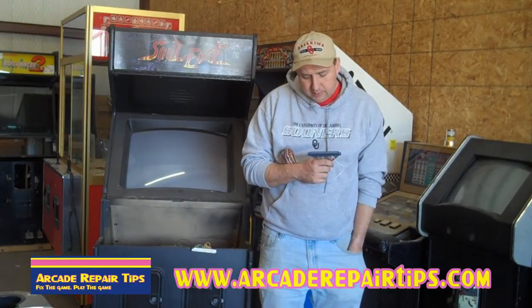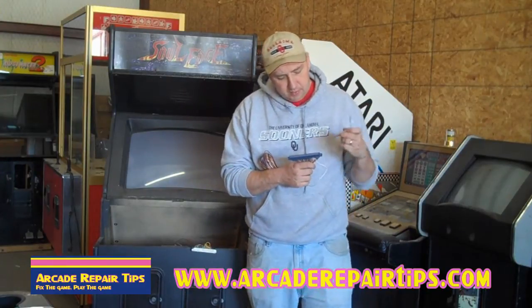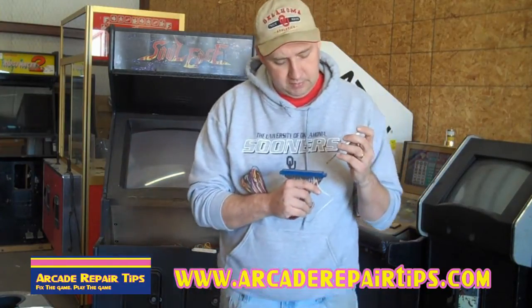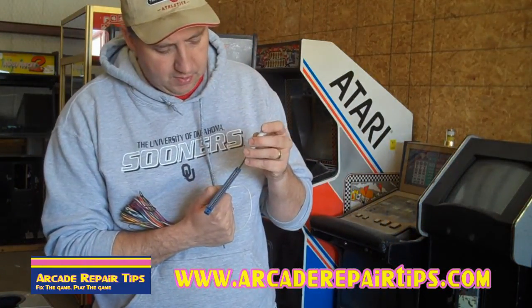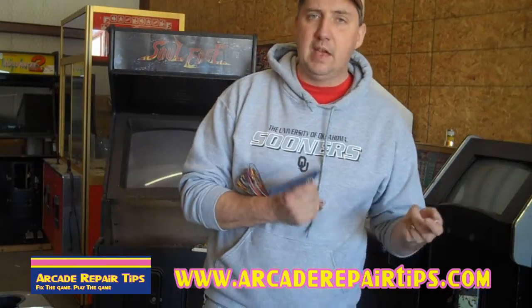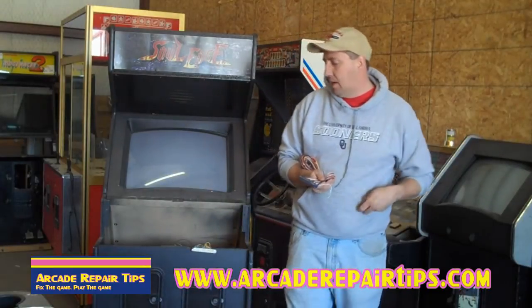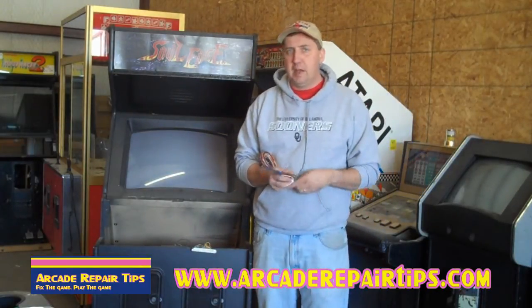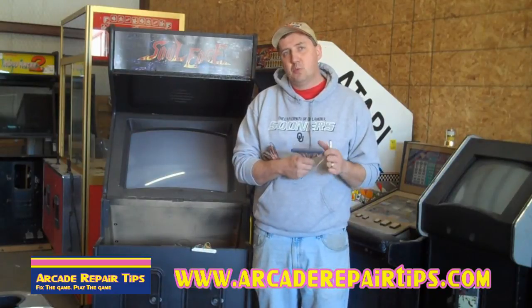The pins are these metal things up inside of here — I'm going to come in close so you can see. Inside of here are pins. We call them pins, and then we say, what are the pinouts? JAMA has a certain pinout. Pac-Man has a different pinout. Centipede has a different pinout. So we've got to watch out for what kind of pinouts you have.